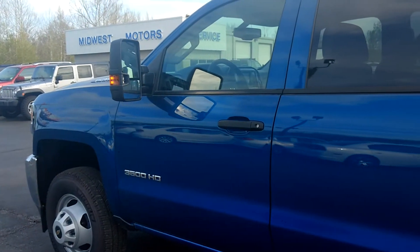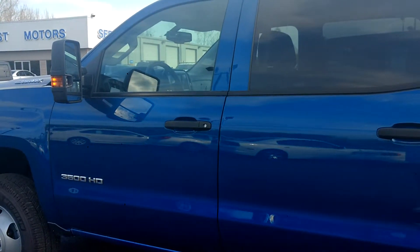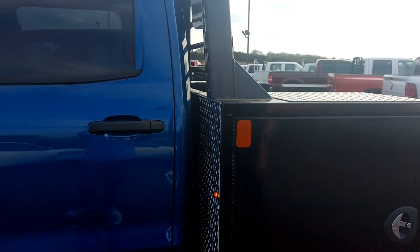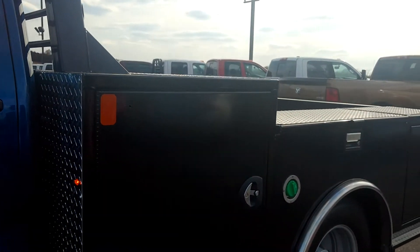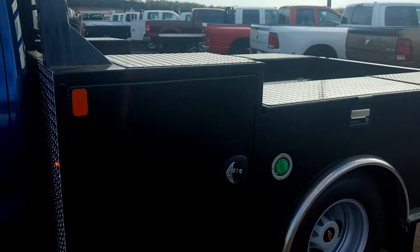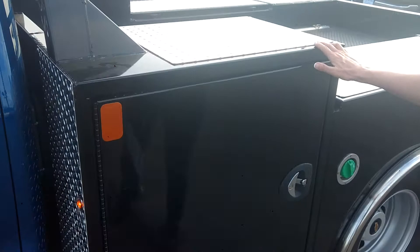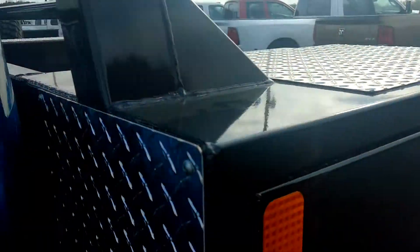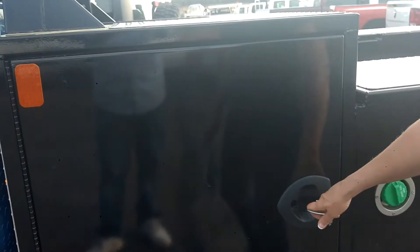Today we're featuring the 2018 CM Duramax 3500 cab chassis that was brought in to have a CM Deluxe model installed. The TM Deluxe will give you the upper box here. You'll notice the aluminum tread plate design all throughout. This has got your compression handles and it's lockable.